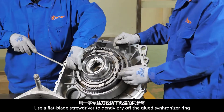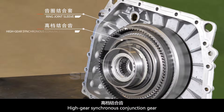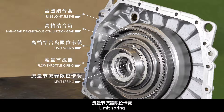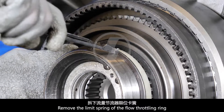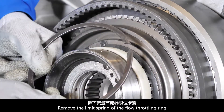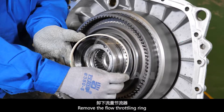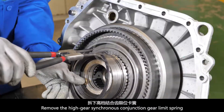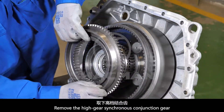Use a flat blade screwdriver to gently pry off the glued synchronizer ring and ring joint sleeve. Remove the high gear synchronous conjunction gear, limit spring, flow throttling ring, and the second limit spring. Remove the limit spring of the flow throttling ring, then remove the flow throttling ring. Remove the high gear synchronous conjunction gear limit spring, then remove the high gear synchronous conjunction gear.